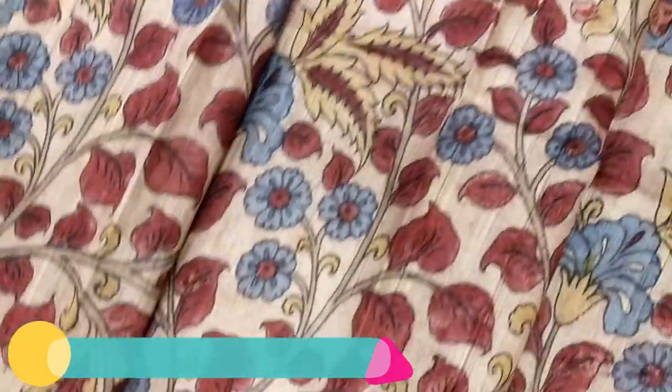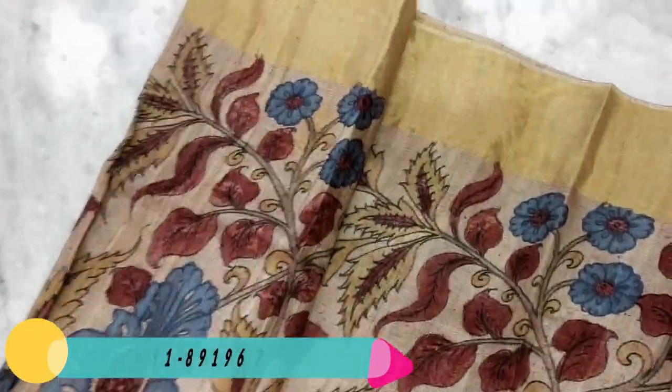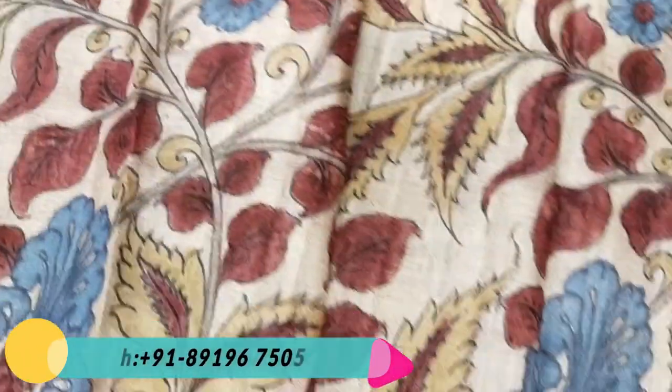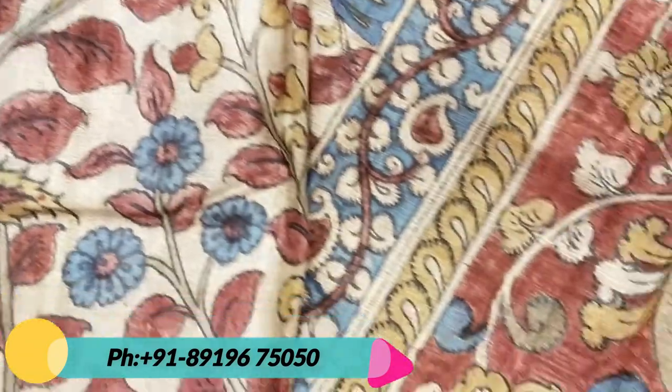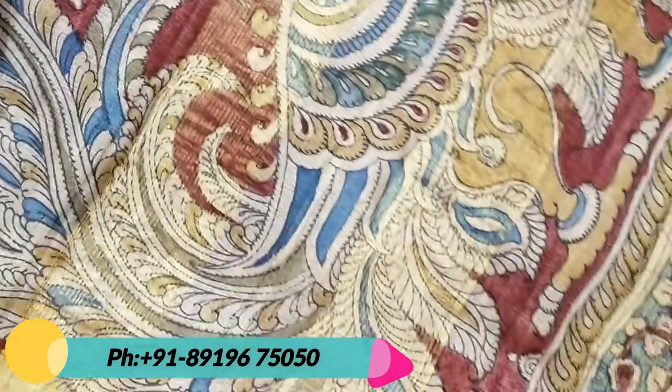Hi friends, today I can show you the original pure pen Kalamkari hand pen painting with trusser silk sari. This is the pure trusser silk sari from the trusser ranger silk, and the work done is original pen Kalamkari hand pen painting on blue natural color work.